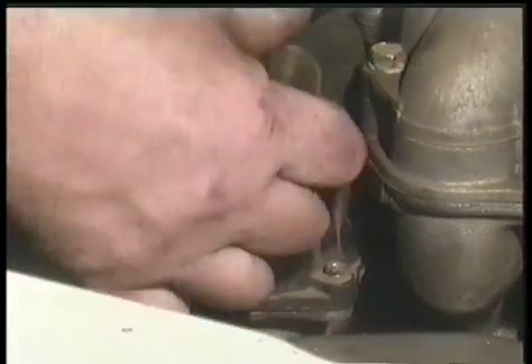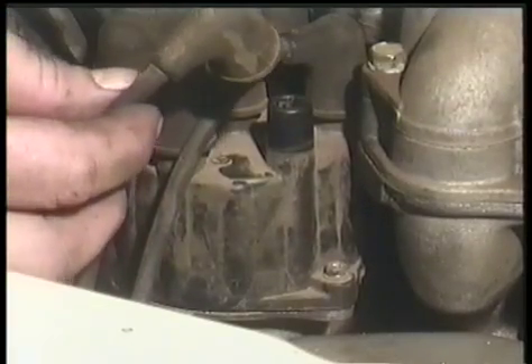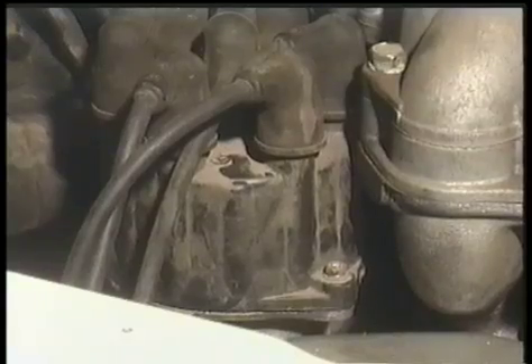If you need to replace the distributor cap, just snap off the spark plug wires from the old distributor cap and put them on the new cap, being careful to put them in the same posts that you took them off of. It makes it easier if you remove and replace each wire one at a time to be sure the wires are put on correctly.